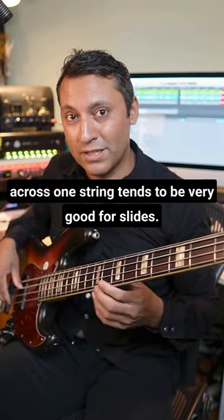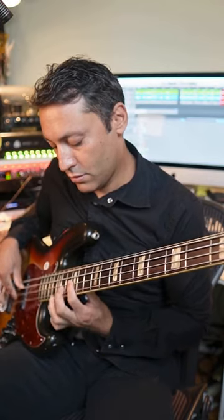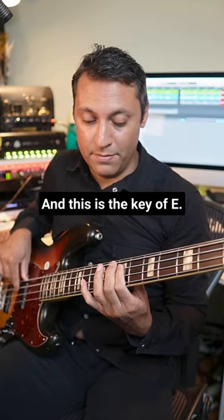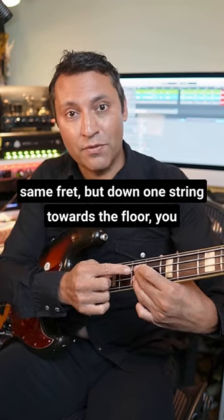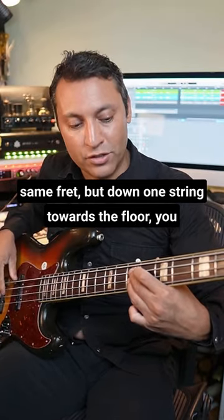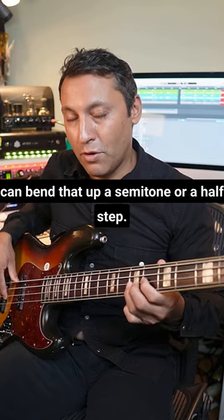Crossing one string tends to be very good for slides, and this is the key of E. Wherever you have the fourth note — that's the same fret but down one string towards the floor — you can bend that up a semitone or a half step.